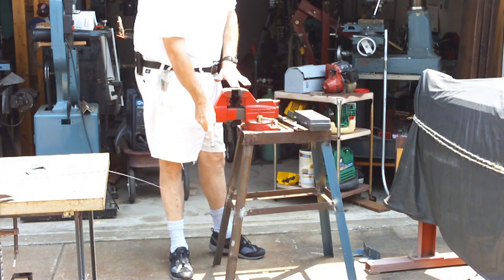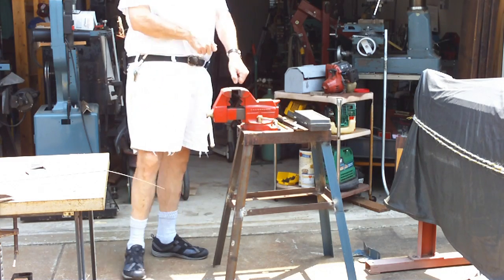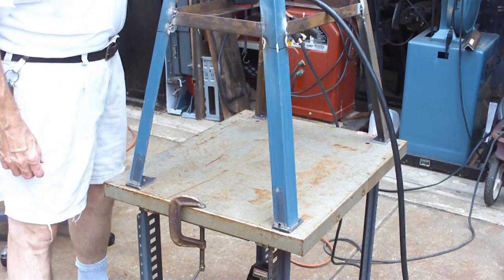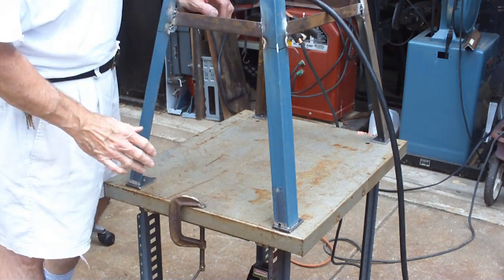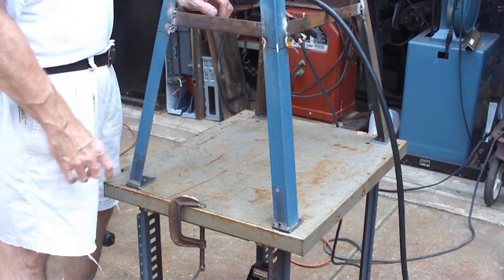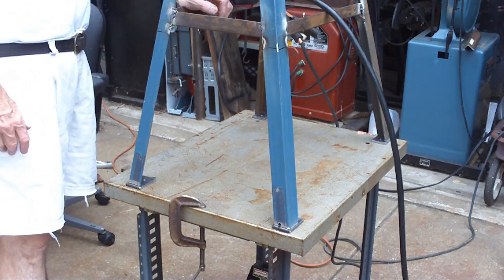Now I'll have to put them in sideways here and get the grinder out and grind them shiny so they're easier to weld. Isn't this a great stand? I mean, everything just fits right in it — right at grinding height. I'm tickled. As you can see, I've got the feet on this flat surface and then sat the stand on top of them. There are a couple of little gaps in there, but when I weld, it'll of course be flat. Hopefully the thing will sit flat when I use it.